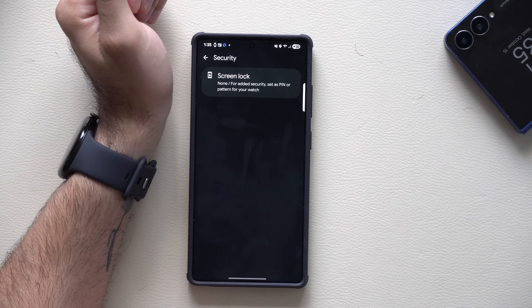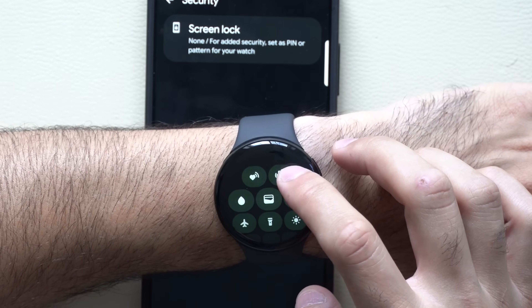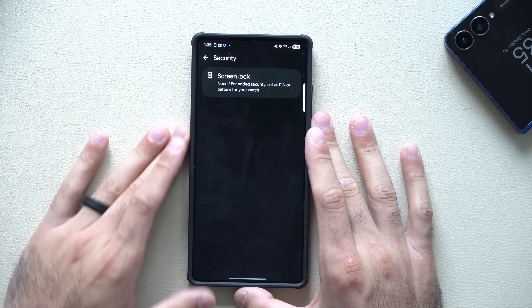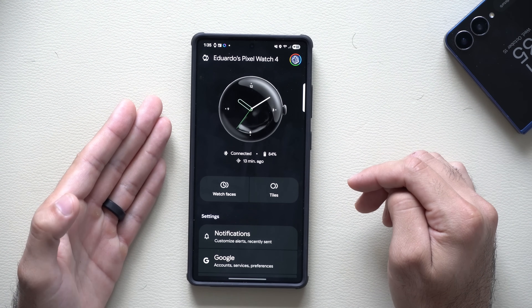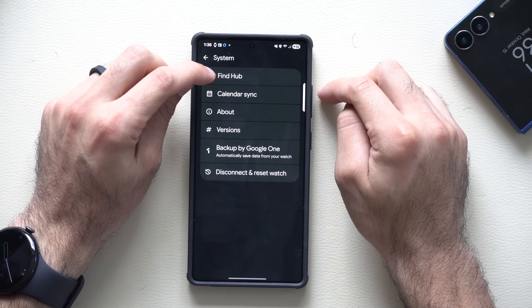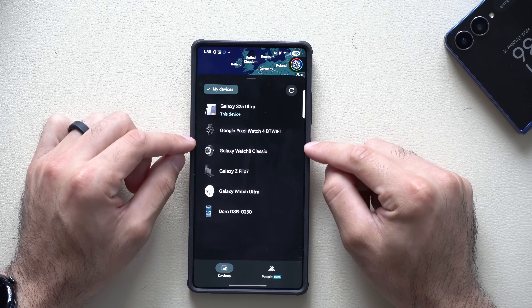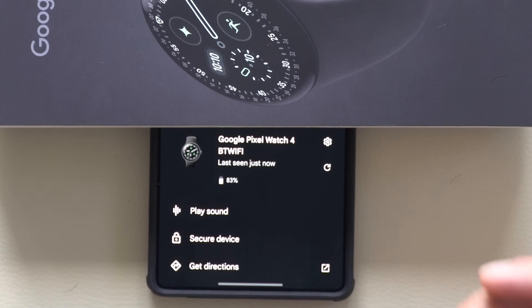If you misplace your watch or phone, bring down the control center and you have the ability to ring your watch to play a sound on your paired device. If you lose your watch, use the Google Pixel Watch app — go into system and tap on find hub, which launches the Google Find app. From there, locate your Google device, select it, and tap play sound on the bottom right. It will also mark your last known location so you can backtrack and find it.